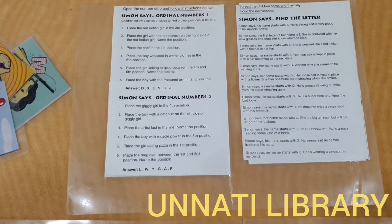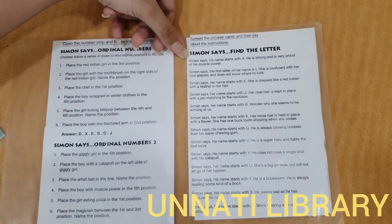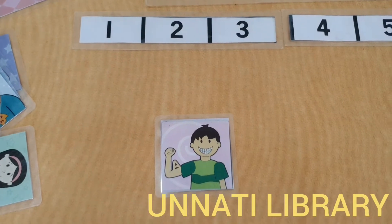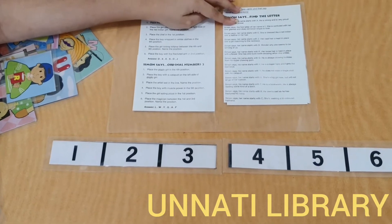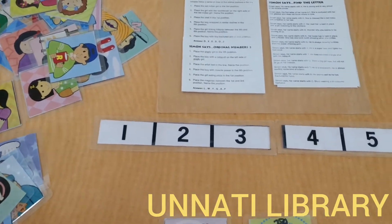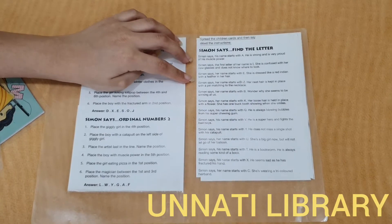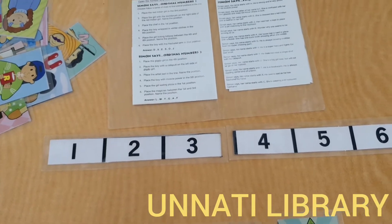The second way is to find the correct letter. The first instruction says: Simon says his name starts with A — he is strong and is very proud of his muscle power. The next says: Simon says the first letter of her name is I — she is confused with her new glasses and does not know where to look. And the third: Simon says her name starts with E — she is dressed like a red Indian with a feather in her hair.